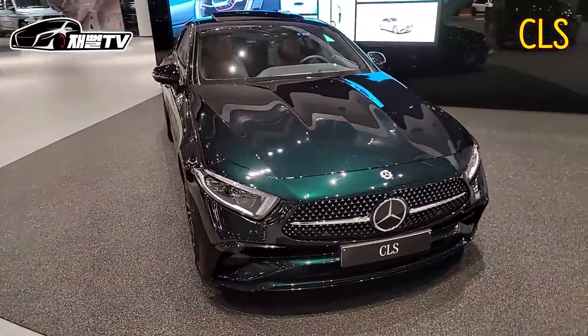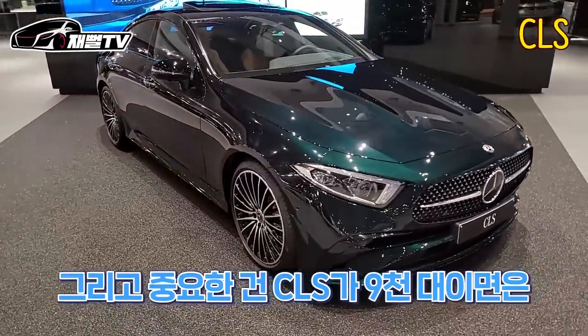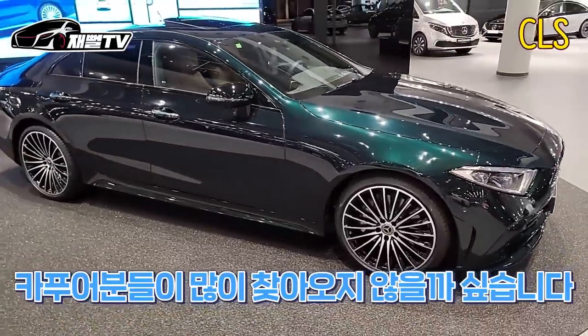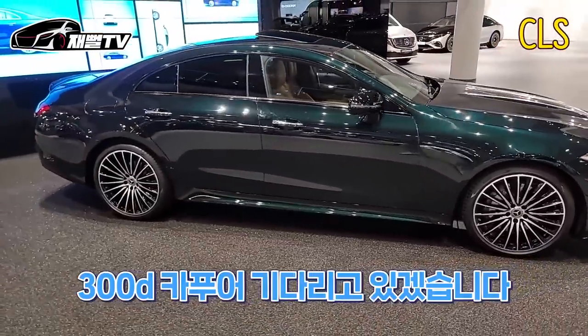네, 앞에 범퍼 하다보고 좀 많이 바뀌었죠. 그리고 중요한 건 CLS가 9,000대면 이거 카푸어분들이 저를 많이 찾아오지 않을까 싶습니다. 야, 근데 300D 카푸어 기다리고 있겠습니다, 여러분들.